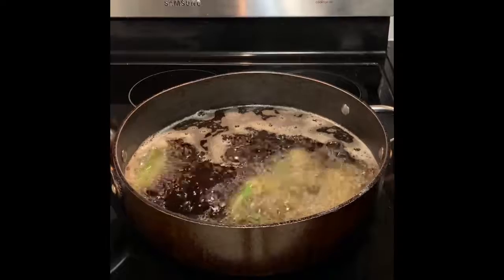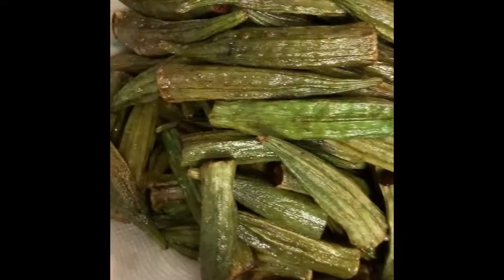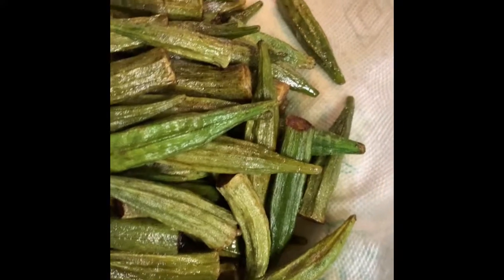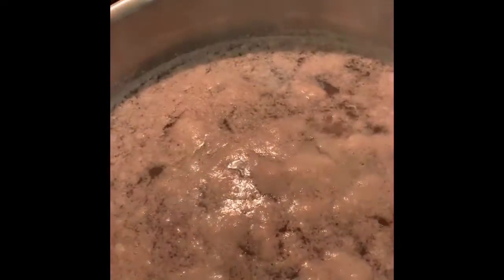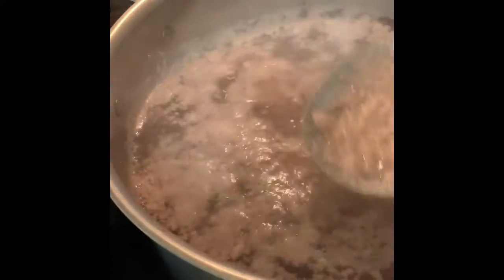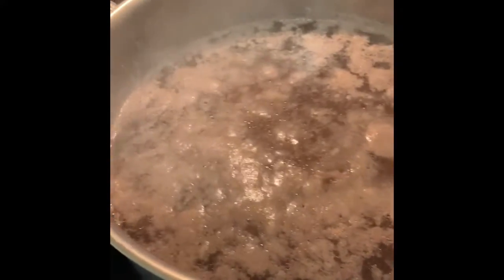I'm going to deep fry all of them. As you can see, the okra is already fried. I put the lamb pieces on the stove to boil. As you can see, the lamb forms this layer on top that I need to remove — it's about to boil.